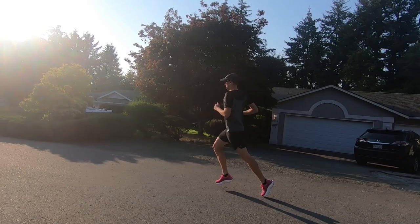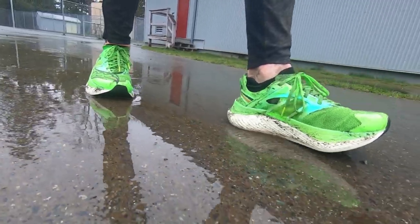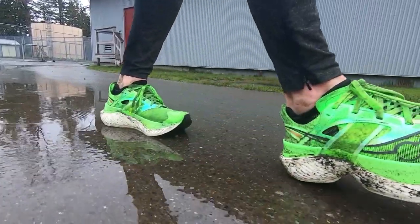Hey guys, Dasty here. Today I want to do a quick comparison between Saucony's top carbon-plated race day shoes, the Endorphin Pro 3 and the Endorphin Elite. I have quite a bit of experience running in both of these shoes — almost 250 miles in the Endorphin Pro 3, and just over 100 miles in the Endorphin Elite. With that being said, let's get into my comparison.